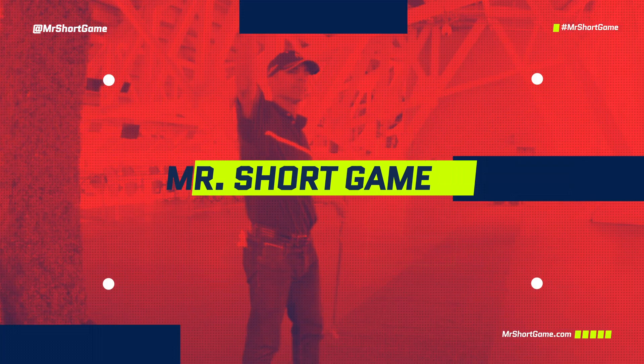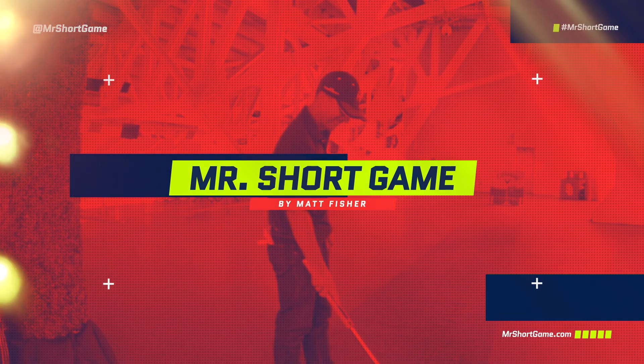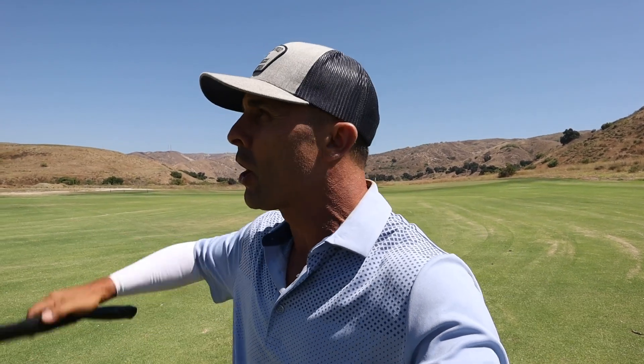In today's video, we're going to work on the key things you need to know to hit the 100-yard shot. Thanks for stopping by — we are working on the 100-yard shot, one of the most common shots we have. Everybody wants to lay up to that number, and it's just something good to practice. You always see the 100-yard marker at the range. So what are the things we need to know to hit the shot awesome every time?